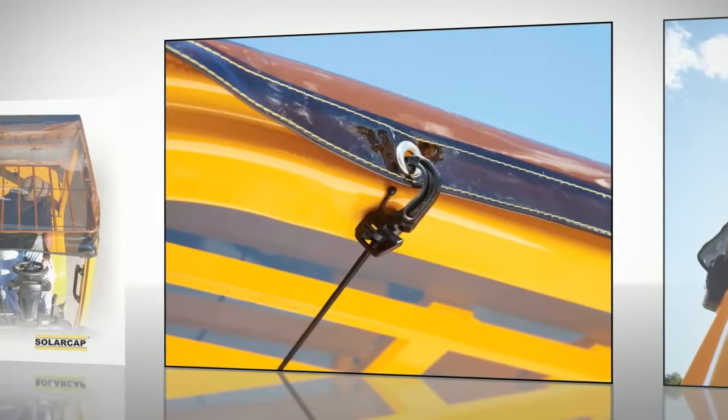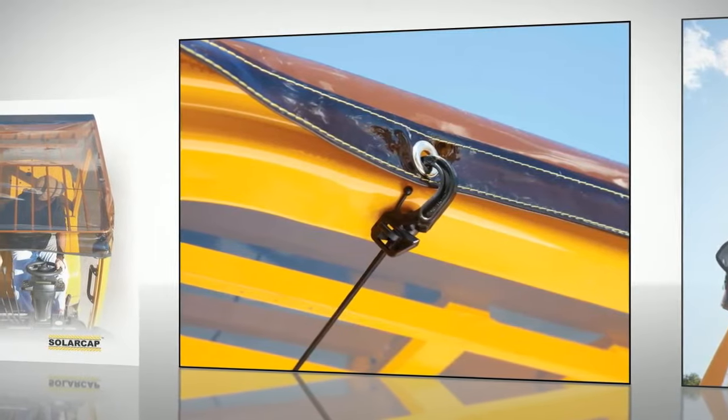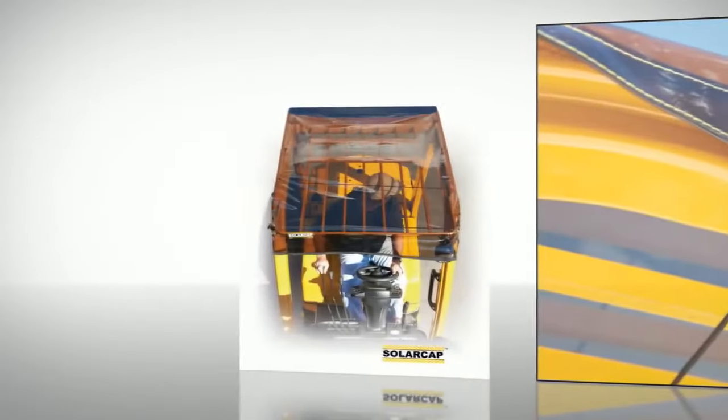To put on, just simply unroll and affix into place. The SolarCap installs in seconds — no tools required.